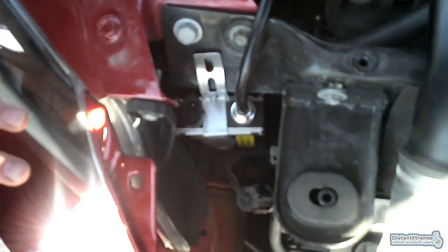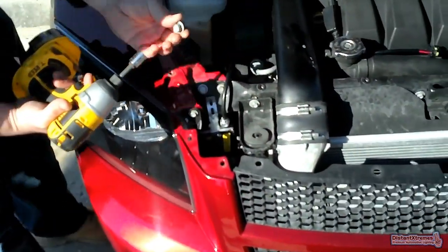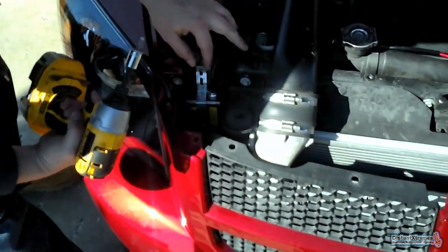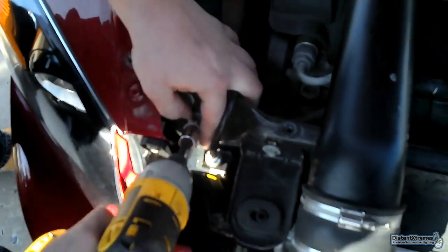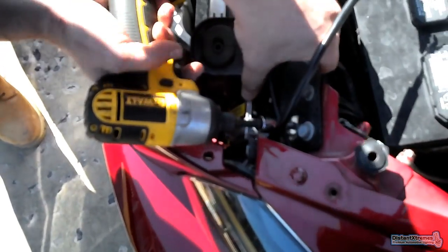The ballast goes kind of above the light, in the corner here. There's already a bolt here that you can take out — we're going to use that bolt to secure it so we don't have to drill any holes. We're going to do the same thing on the right side.